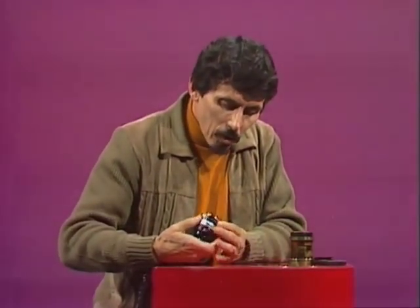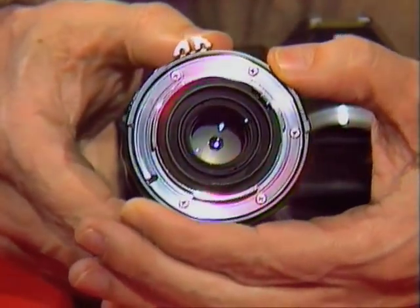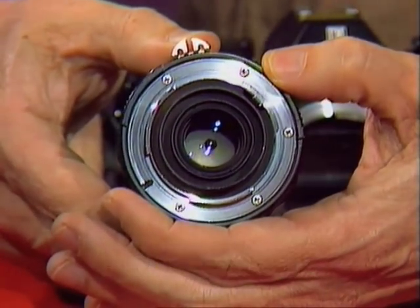Many cameras today have a system which is copied from the human eye. It's called an iris diaphragm and if you look inside a lens of a camera that has one, you'll notice that it has a series of little metal plates that open and close that hole and control the light getting into the camera very effectively. So many cameras today have that system.